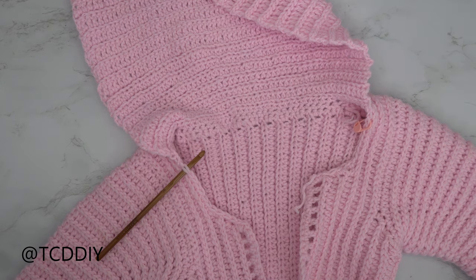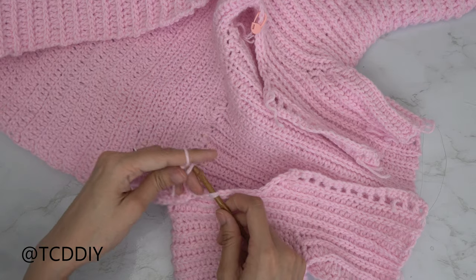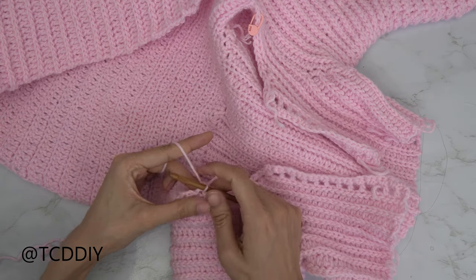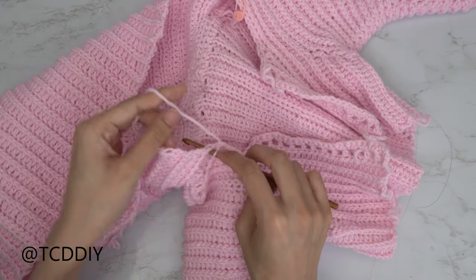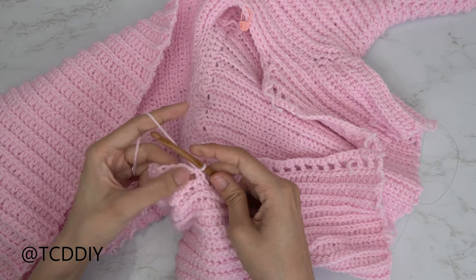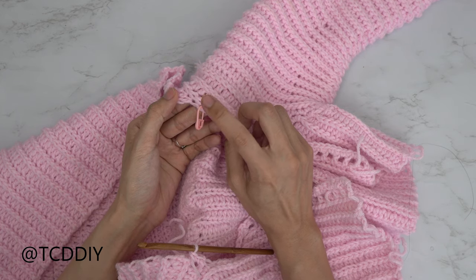Now we clean up the edges of the hood. Insert your hook into the stitch right next to where we started the hood on the collar, insert yarn, pull through, and put two single crochets into every side half double crochet row, making your way all the way up and around the hood. Slip stitch into the next stitch at the base on the collar, then chain one and cut. The hood is all finished.